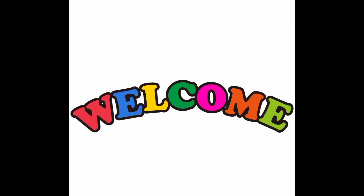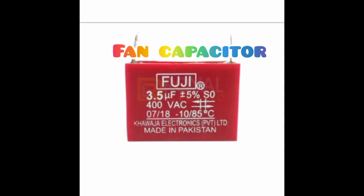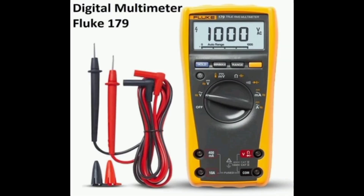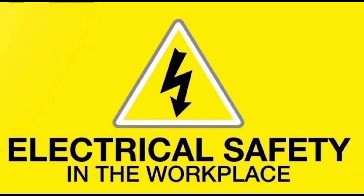Welcome to our quick and easy fan capacitor testing guide. In this step-by-step tutorial, we will show you how to effectively test a fan capacitor. To begin, make sure you have a digital multimeter and a safe working area.